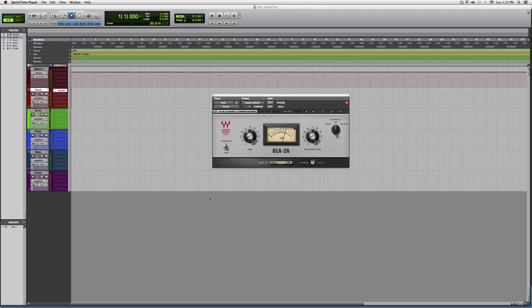Hey guys, what's up — welcome to Audio Tips. Today I'm opening up a powerful plugin called the CLA-2A. This is a classic compressor, it's very very good. You can compress or limit — you just hit this knob right here. This is a Waves plugin, so keep in mind that you do have to have certain bundles in order to open some of these plugins.